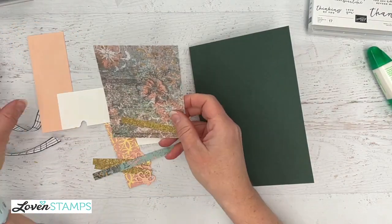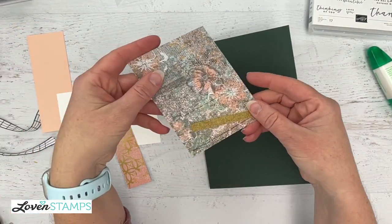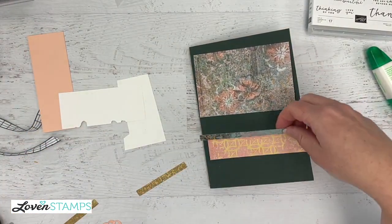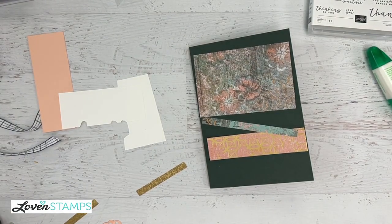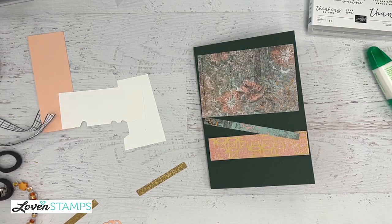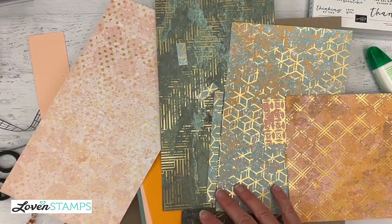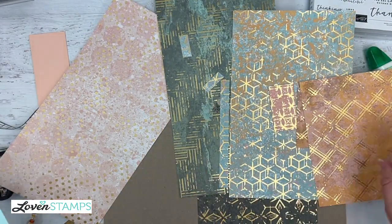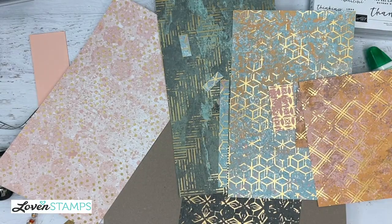Let's look at our pieces. We have a piece of designer series paper. Take a look at all the gorgeousness of this designer series paper. Look at these fabulous colors and textures — it is called Texture Chic for a reason. It is absolutely beautiful with the way the patterns come together.